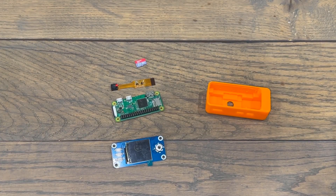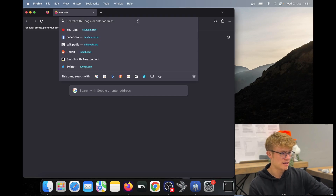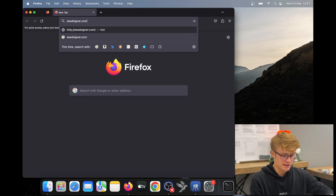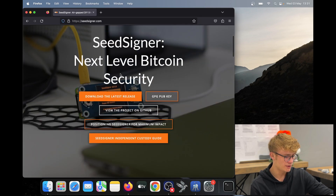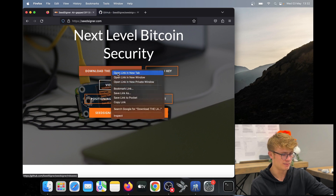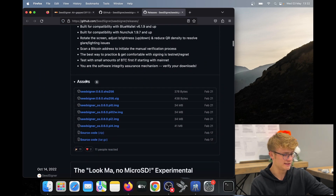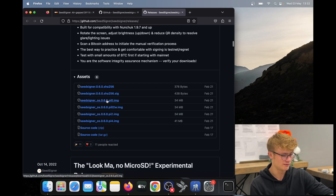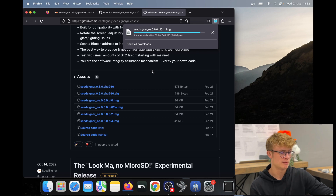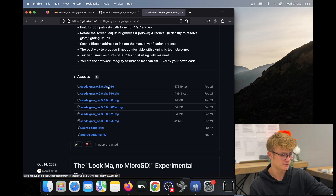Now that we have all the parts, we're going to put the SeedSigner software on our SD card. Here I am in Firefox. Head over to SeedSigner.com, open the project on GitHub, and download the latest release. Go to the releases tab and scroll down until you see assets, then download SeedSigner for whatever Raspberry Pi you have — I have the Pi Zero. We also want to verify the software is authentic, so download the SHA-256 file and the SHA-256 .sig file to your downloads as well.